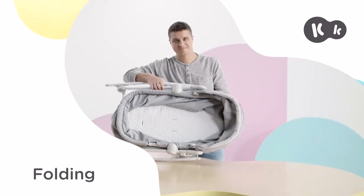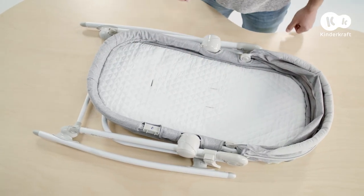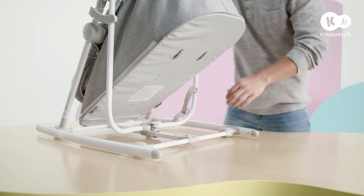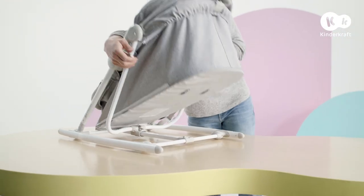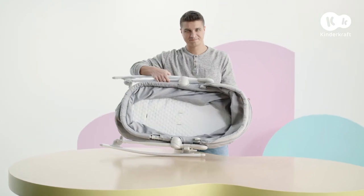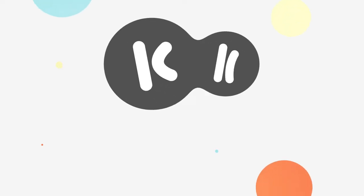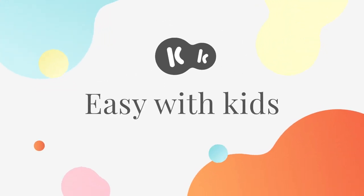NOLA is easy to store and doesn't take up much room. To fold it, release this lock, pull the second lock towards yourself, and fold the bouncer flat. Ready. KinderCraft — easy with kids.